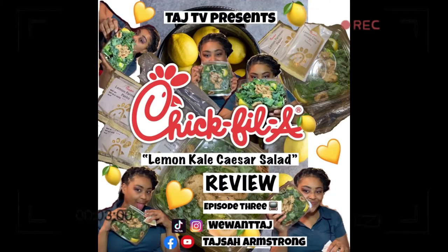These boys they throwin' paper. It's time for the salad later. Your girl is fresh off work, and I'm hungry. It's time to eat something. This is Chick-fil-A's new lemon kale Caesar salad.